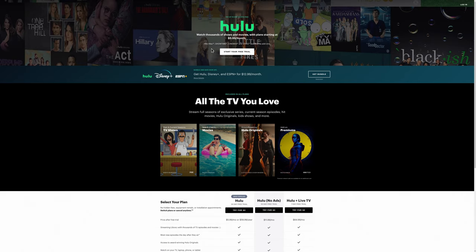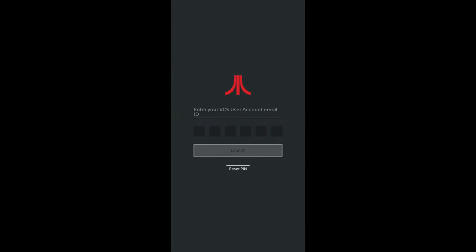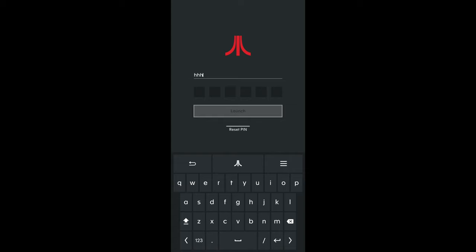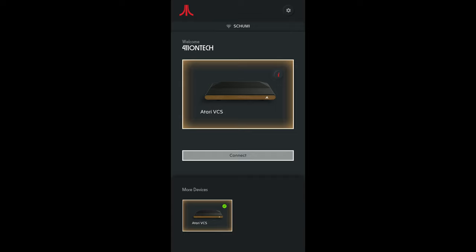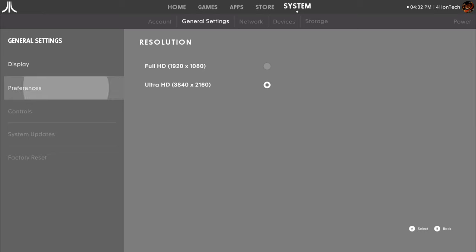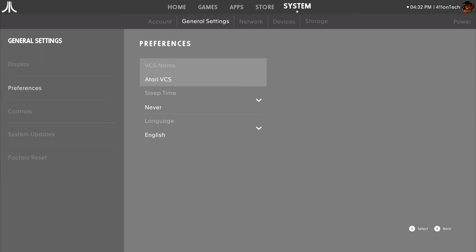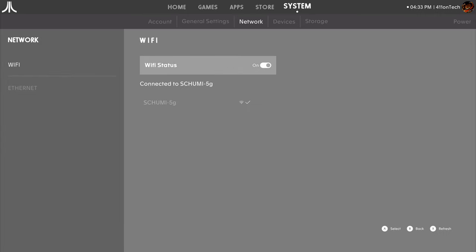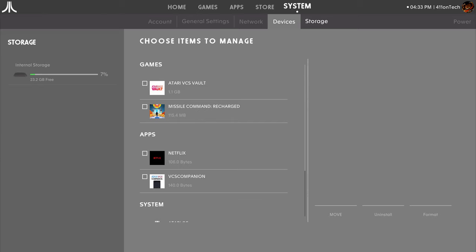The Atari VCS team is working on providing controller navigation support in the future. In the meantime, you can use the Atari Companion app, available on iOS and Android. After entering your email and PIN from setup, the app works great with controller, keyboard, and mouse functionality for all your navigating. Going forward we'll probably get a cheap Bluetooth keyboard and mouse combo. The system section houses all your settings including storage management, Bluetooth pairing, and Wi-Fi. Overall we like the UI, but more customization options — like rearranging icons and more personalization — would be welcome.